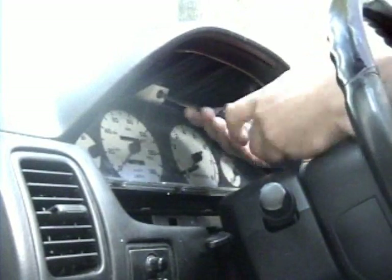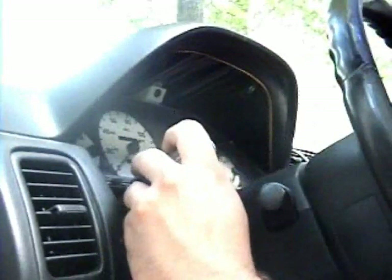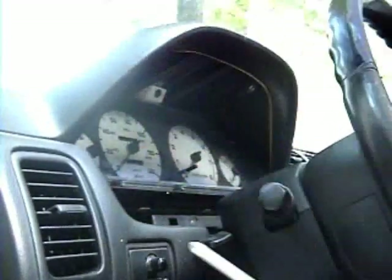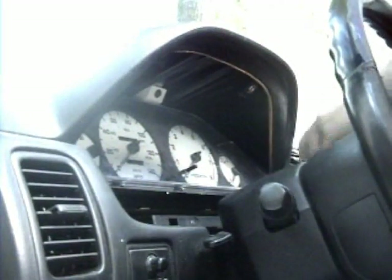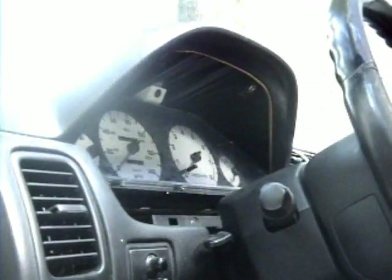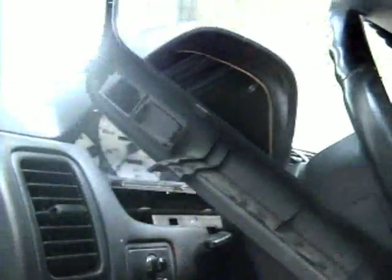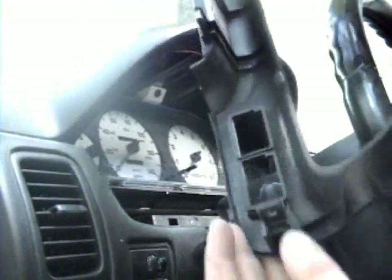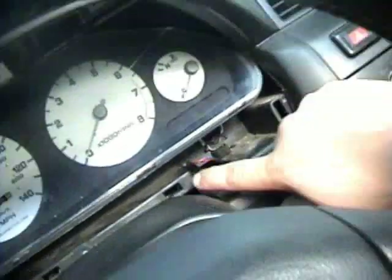Every time I go to the junkyard to find fourth-gen parts, I make a habit of grabbing every interior trim screw and clip I can find, though they've usually already been pilfered by other people who probably lose them just as much as I do. On the back of this panel you can see a clip goes here, here, here, and here — as you can see, all of mine are missing. Big deal.